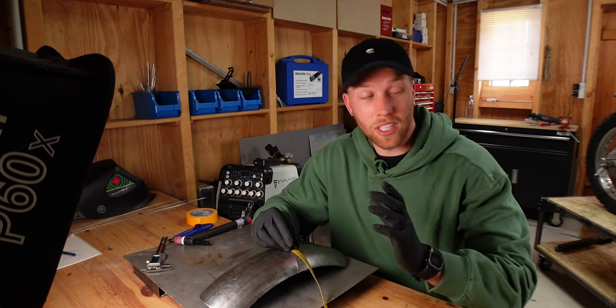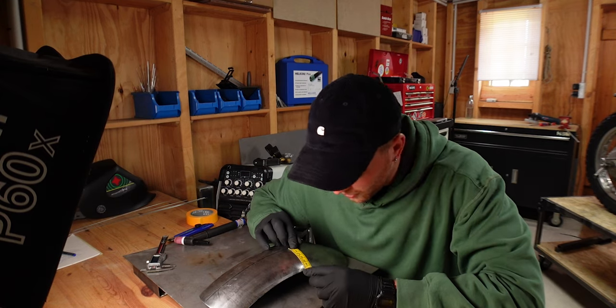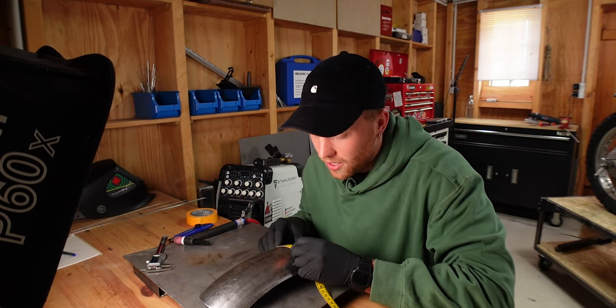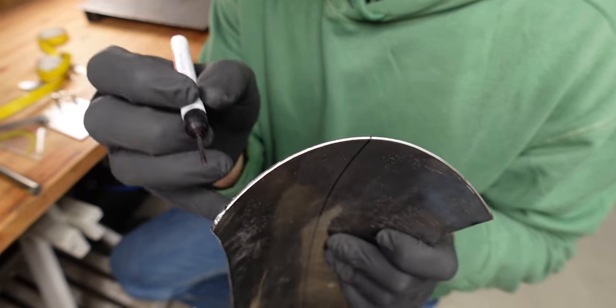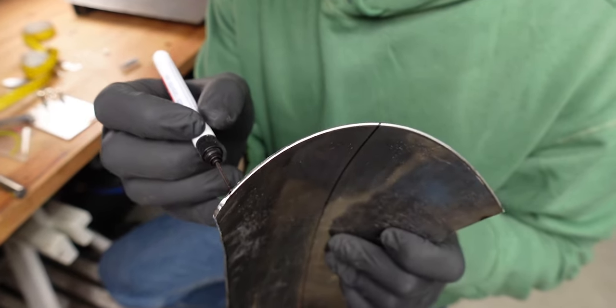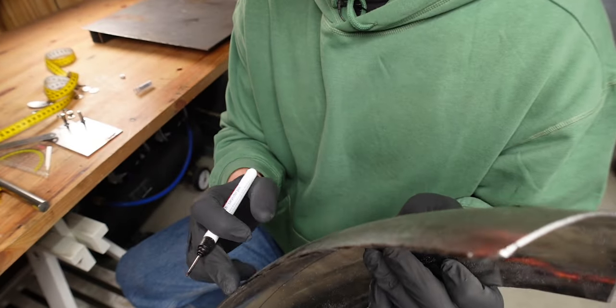I noticed that it doesn't really sit dead center — it's a little off to the right, so I'm quickly checking. The left side is two millimeters shorter than the right side. I've made two little marks that show me how much I still have to take away, so I'm going to follow those through and then cut that away.